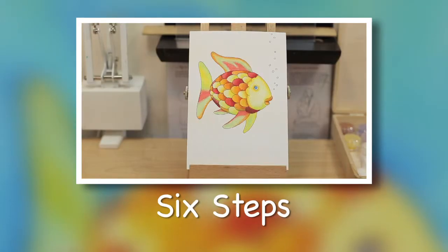In this demonstration, we will be using watercolor pencils and watercolor paints. There are six basic steps to complete your artwork.